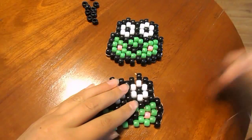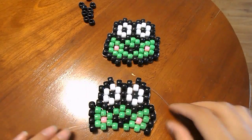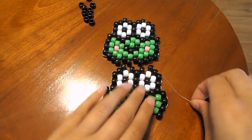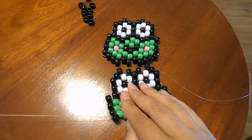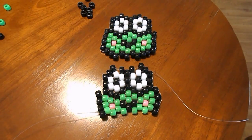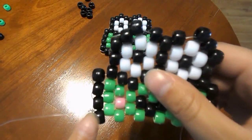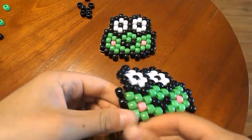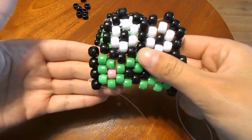You can just leave this string floating around — do not cut it off, because we're going to need to use it once we're done the bottom. Just leave it sitting here, and we'll switch to the bottom string that we have not been using. With that string, just string it through this black bead here with no beads on your string — just string it through like that.